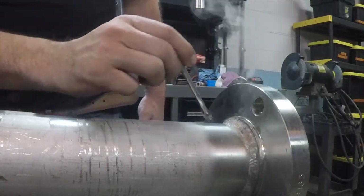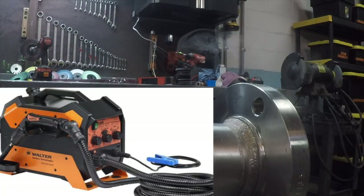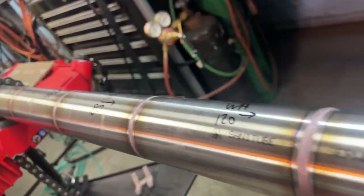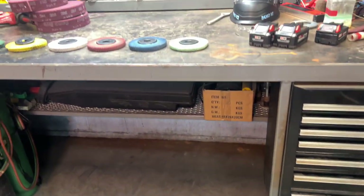I should also give a shout-out to electrolytic weld cleaning. I don't have one of those machines, but that is another way to passivate stainless — using acid and an electrically charged brush. I put a few beads on a piece of sanitary tubing to give you a good side-by-side comparison of these radial bristle brushes.